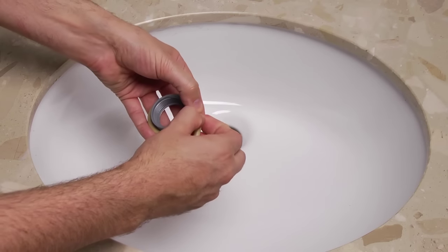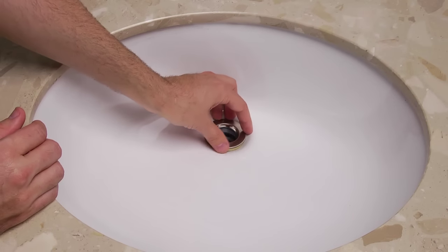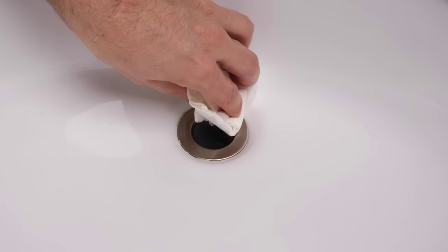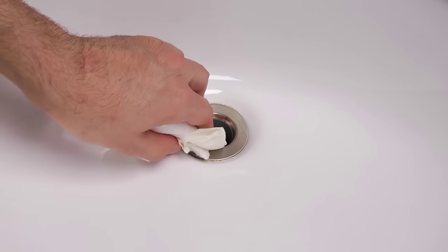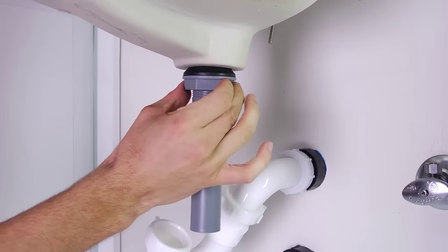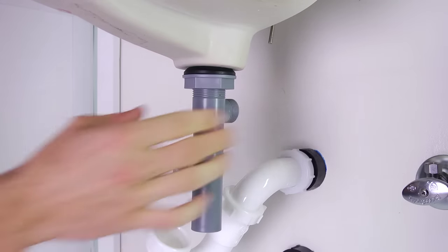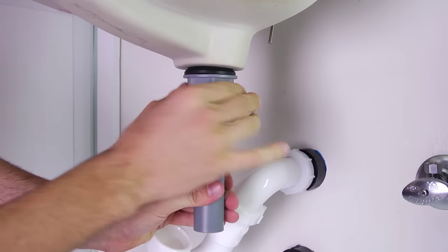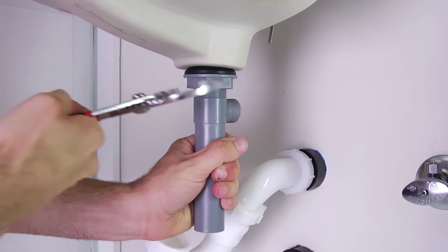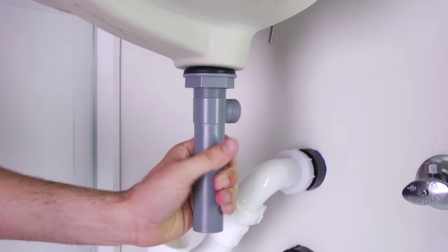To insert the drain body into the hole of the sink, first apply a bead of plumber's putty under the flange, then remove any excess plumber's putty. Wrap some Teflon tape around the threads of the drain body. Then, from under the sink, thread it to the bottom of the flange. Tighten the drain body's lock nut until the rubber washer seats securely inside the drain opening. Tighten and adjust so that the ball rod opening faces the rear of the sink.